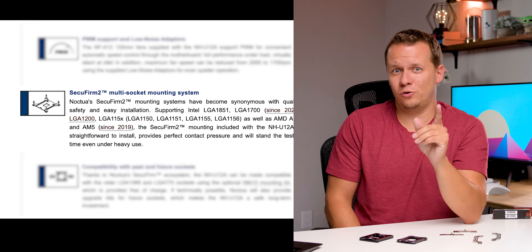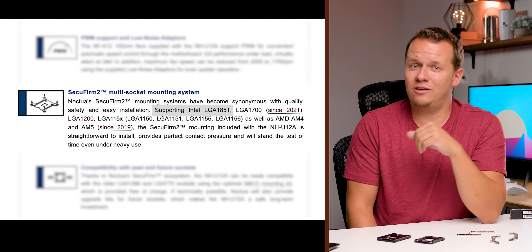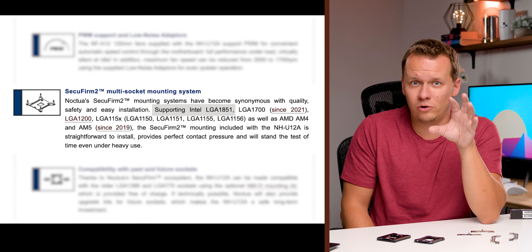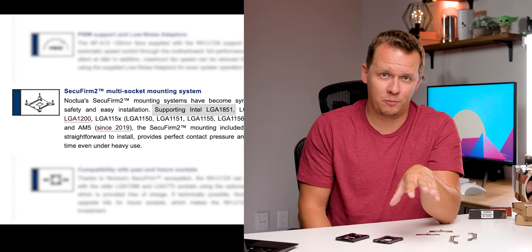How do you actually know if the Noctua cooler you're buying includes the AMD offset bars? There are a couple of ways. First, Noctua told us that if the cooler is listed as LGA 1851 compatible — basically Intel's next generation socket — then it will definitely have those mounting bars. The other thing is to check the retailer's description. If the mounting bars are listed there, they're included. If they're not, there's absolutely no guarantee they'll be in the package.